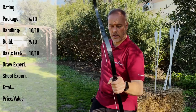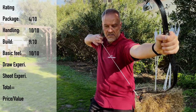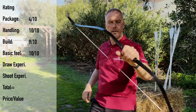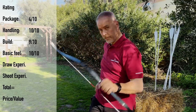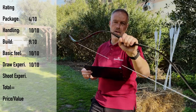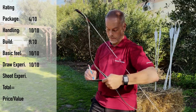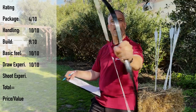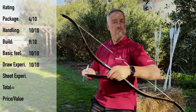Draw experience: I mentioned already — at 28, 29, 30, 31, 32 inches there's nothing negative. You feel the stacking coming but it's not harsh. Every Korean bow stacks but this one stacks in a very smooth, very soft way. I really like that. It's 46 inches long — the others we tested are usually 48 inches and get stiff at 31 inches, but this one doesn't. Shooting experience: the bow is easy to handle, takes only a few shots to perform. Arrows fly nicely. Score: 10.